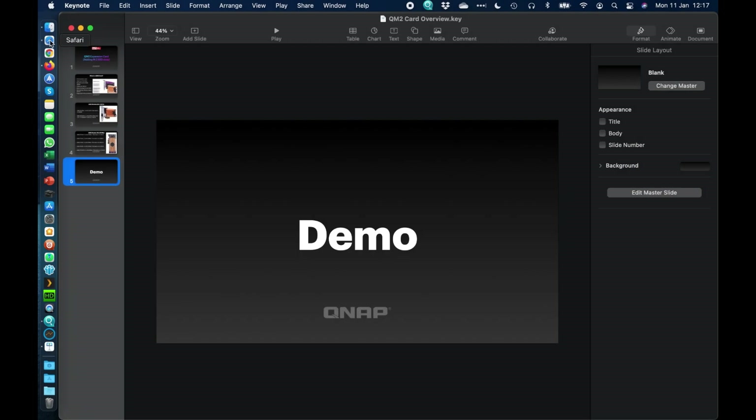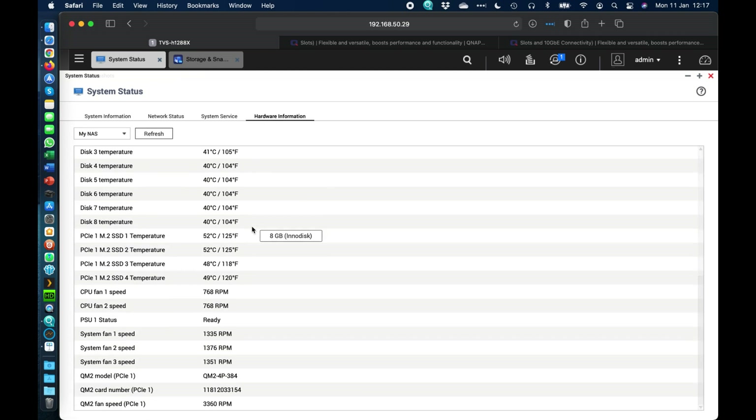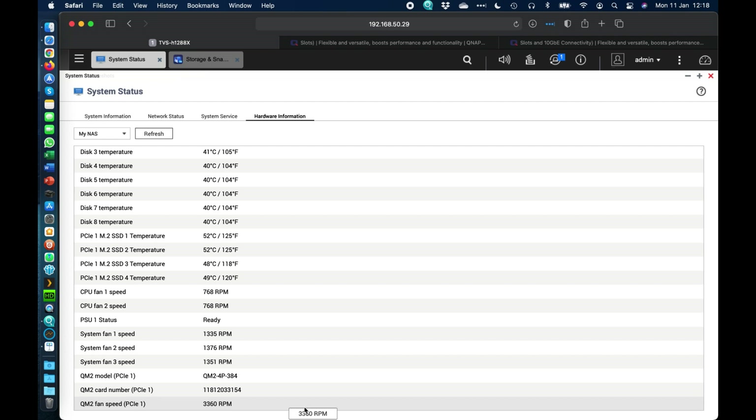Now let's move into the demo. Here I've got my TVS-H1288X. If we go to the hardware information screen and scroll to the bottom, we can see the last three entries relating to the QM2 card installed. I've got the QM2-4P384 — four ports denoted by '4P' and '384' indicating four Gen 3x4 slots. We can also see the card's serial number and fan sensor speed information.